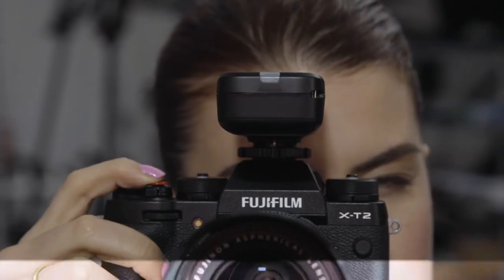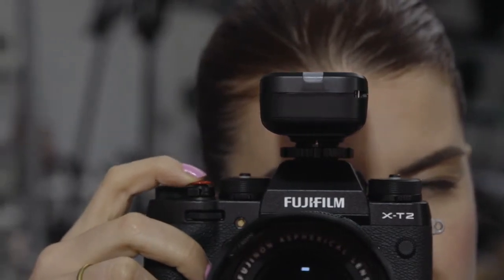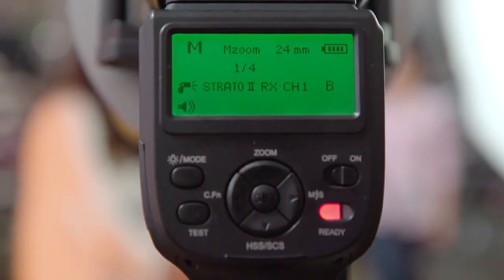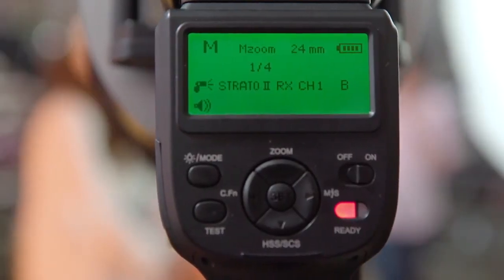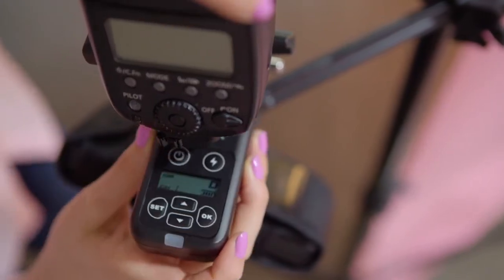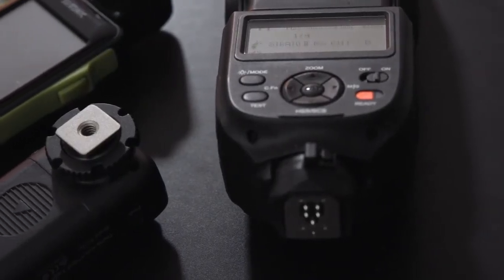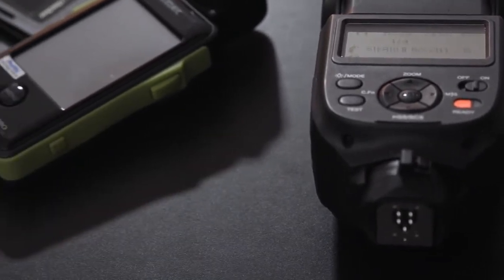The transmitter is compatible with any camera with a hot shoe. If you're using any Fotix strobe with a Strata 2 receiver built in, channels 1 through 4 are compatible with the Ares 2. The receiver has a hot shoe compatible with any speed light, and a cold shoe with a 1.25" screw for flexibility when mounting.